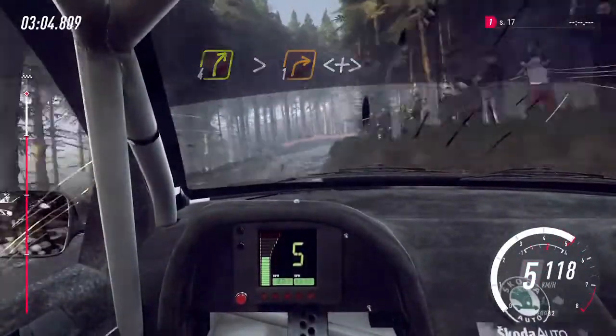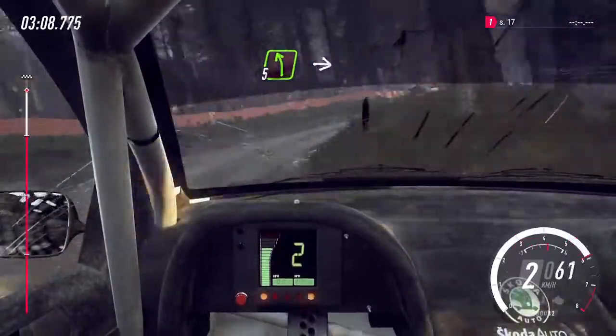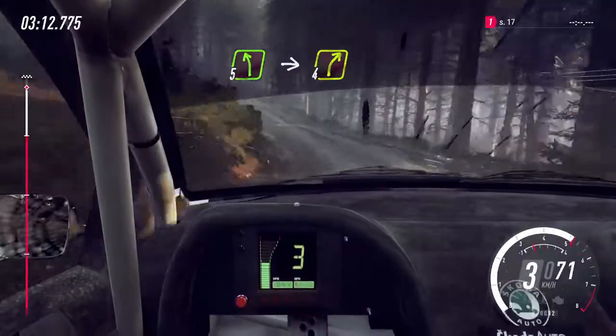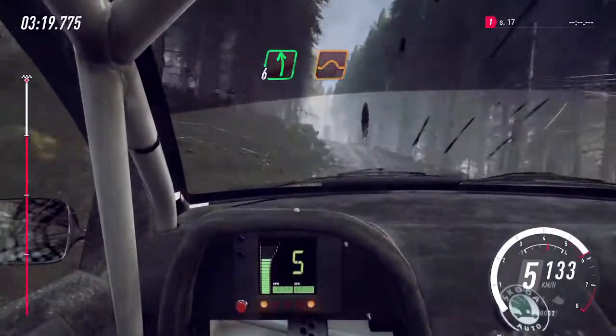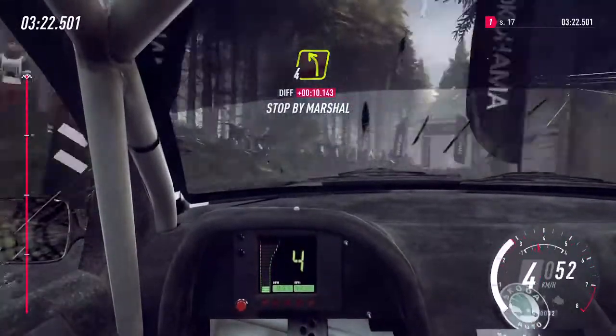Opens and tightens, into five left, into five left of a crest, into four right, four left, opens of a crest, 40, flat left of a jump, 40 of a finish, three right tightens narrow, into four left, to stop.